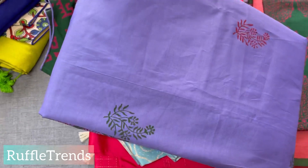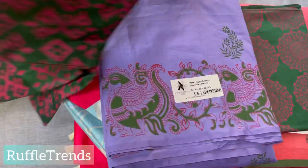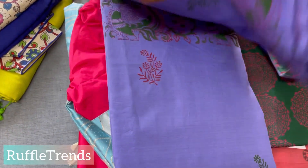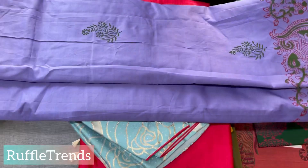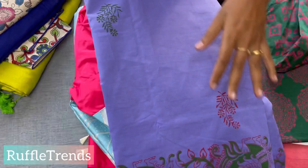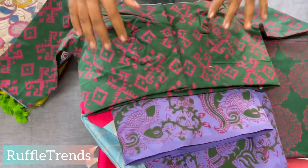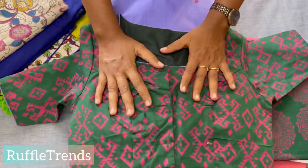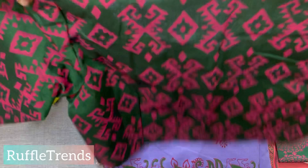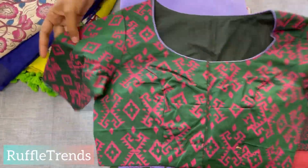The next one is a beautiful printed cotton saree with a printed blouse — very pretty. This is especially for office wear. It's an all-over saree with beautiful block print and a border, and the blouse is matched to this border — very unique and beautiful.